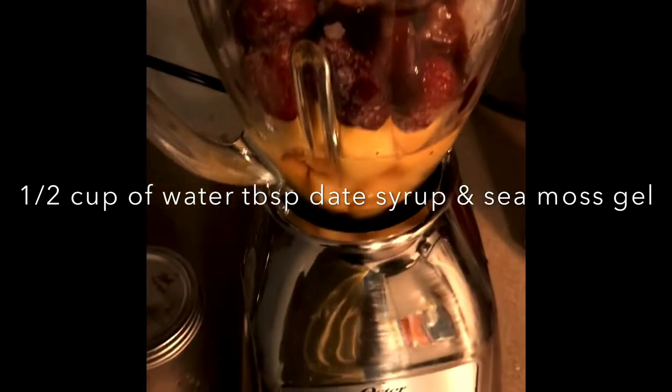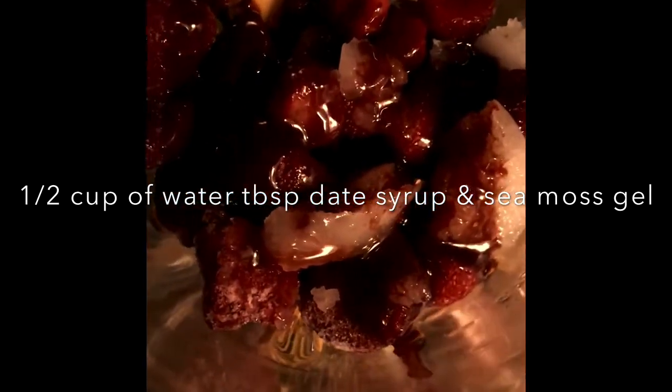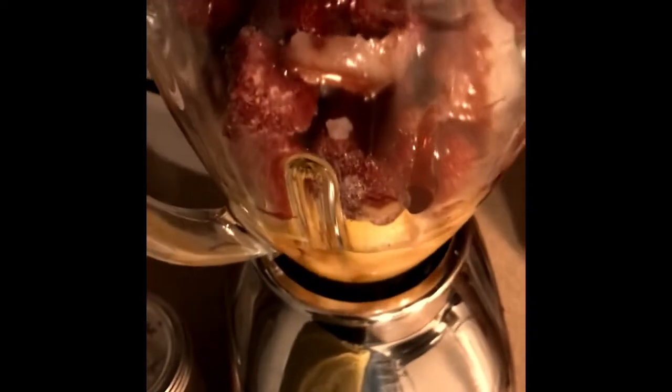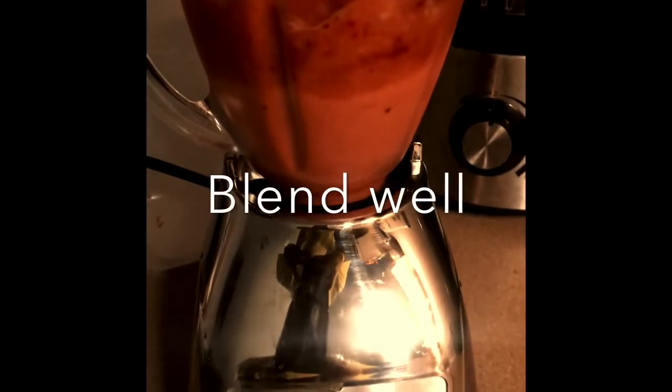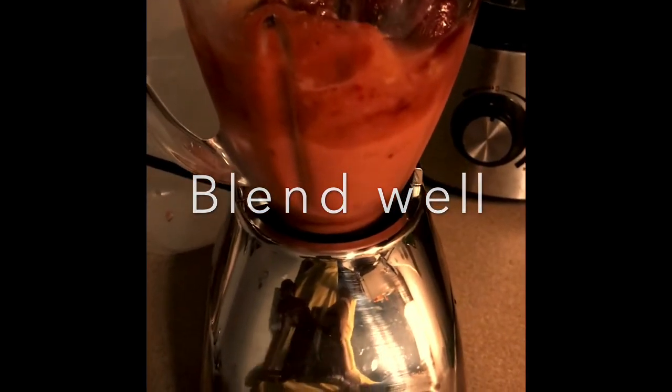I've got the sea moss gel and the date syrup inside of the blender along with the other ingredients, and we will begin to blend now.